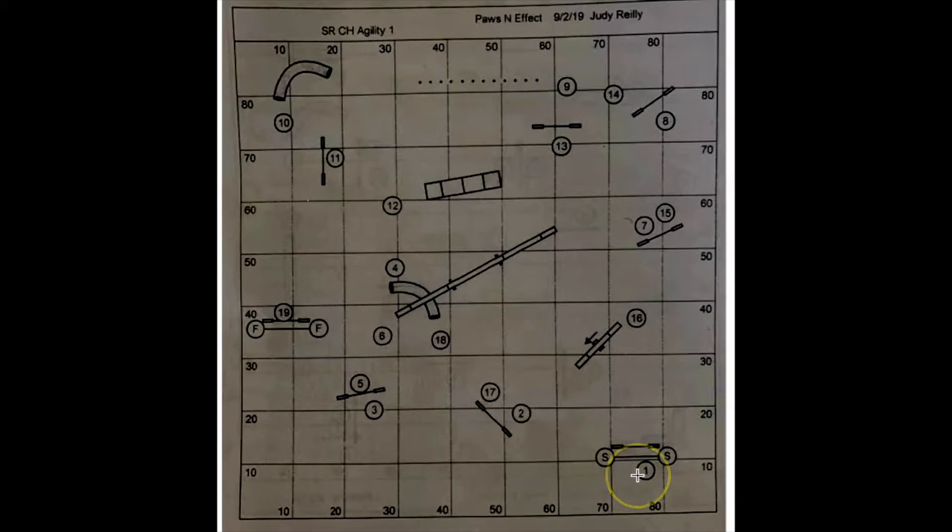Starting down at number one, right off the bat you already have this S-line to handle. Your dog is going to need to turn and there's a bit of a discrimination in this area depending on your dog's skills. For this S-line, you can lead out a little bit and front cross — handler position can be halfway between or even a little further. See your dog, see the commitment, turn the front cross, and when they land be already moving in this direction. You also could parallel and blind. I liked the front cross — it gave the dog nice information and let me get ahead to handle the line from three to four.